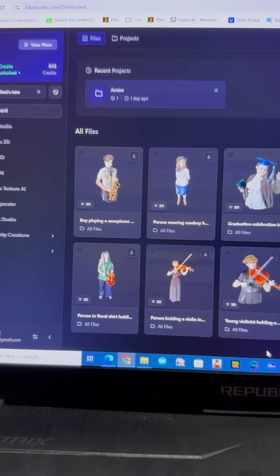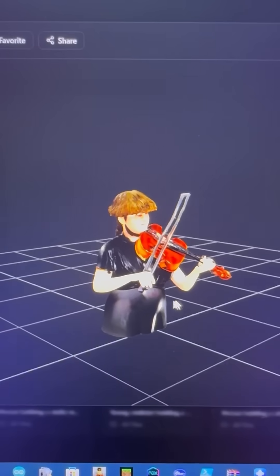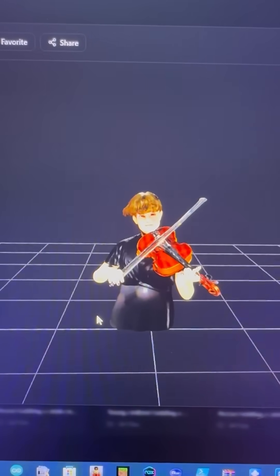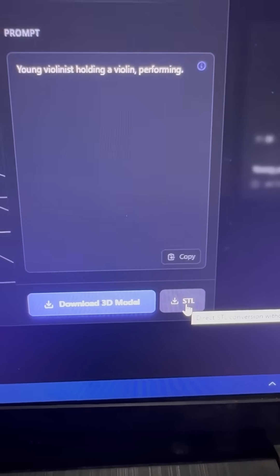Websites like 3DAistudio.com allow you to take a standard picture of somebody and turn it into a 3D model. Then just download it as an STL file, and go ahead and bring that into your slicer.